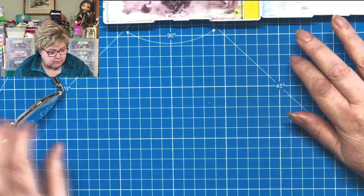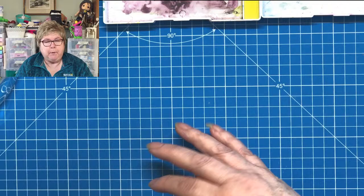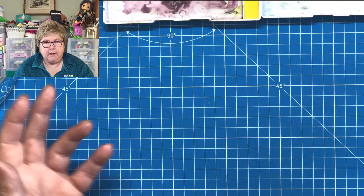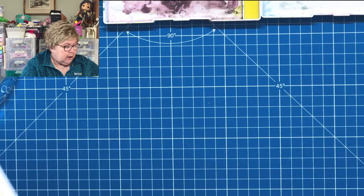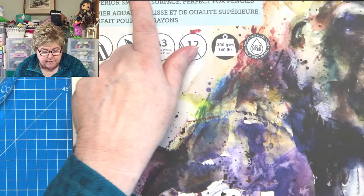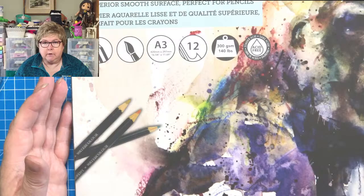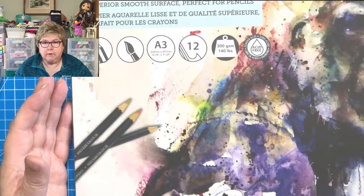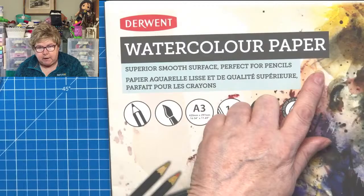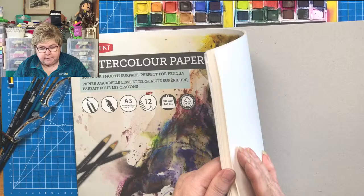Watercolour paper is a huge topic. Watercolourists tend to find a paper they like and never change from it, but getting to that stage is an expensive affair because watercolour paper is not cheap. For today's live, we're going to be using this Derwent watercolour paper. I'm a bit of a Derwent girl — they are local to us, which sways my feeling about them. This is A3, you can get it in different sizes, it's 12 sheets and 300 GSM — 140 pounds — so it's fairly thick. You can get watercolour paper much thicker, because if you're adding water to paper it buckles, so the thicker the better.